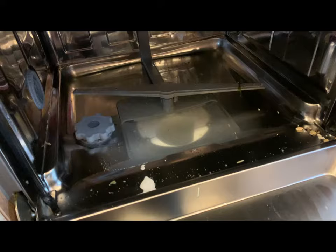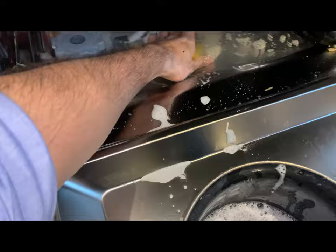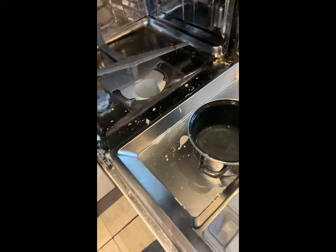What you need to do is remove the filter and remove the mesh. Then you have to soak up the water by any means — you can use a sponge or other means to soak up all the water.